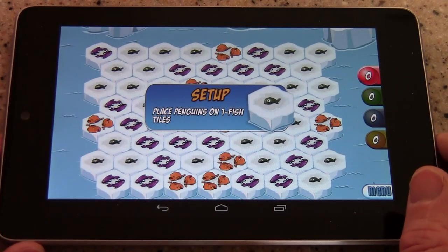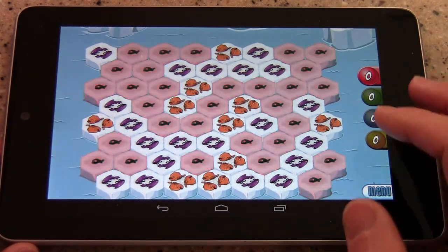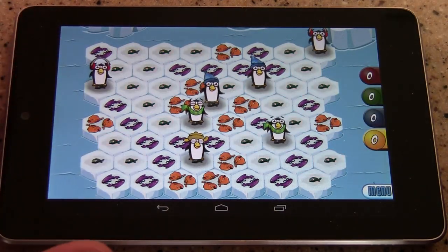The art style and the music is really super cute. We played this with our six year old that's in the house, and he really likes it. The idea here is that you place your fish, and the object is to score as many points in the game by eating as many fish as possible.